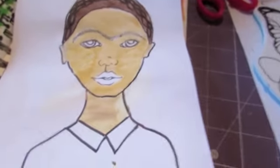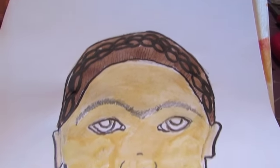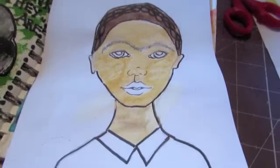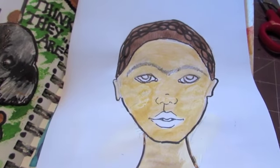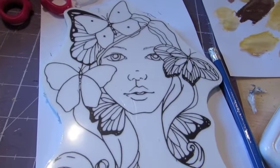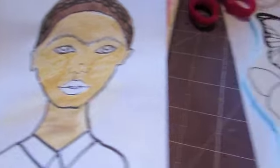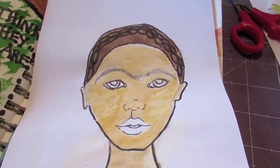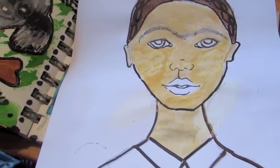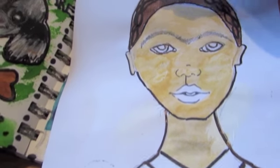Here's my Frida Kahlo so far — check out those eyebrows! I braided her hair. I just want to show you how you can use your rubber stamps in a gazillion ways, because this looks absolutely nothing like the original stamp, yet that's the base I took it from. You can switch their faces up and use them for other people. I'm just cutting out her flowers for her hair now.